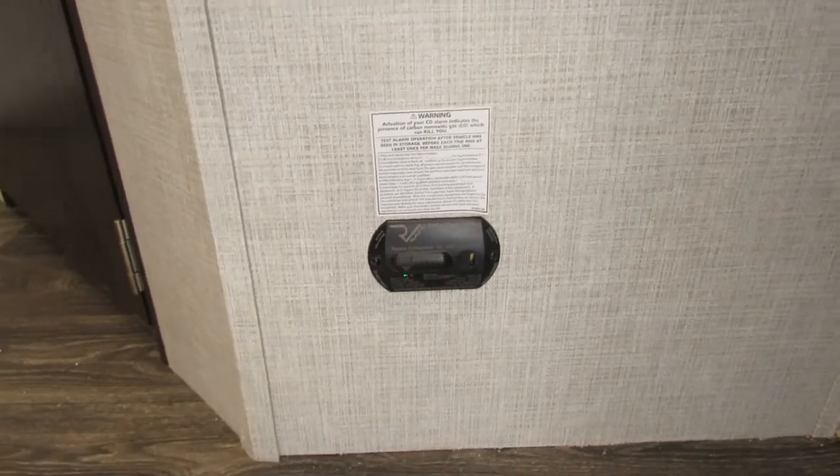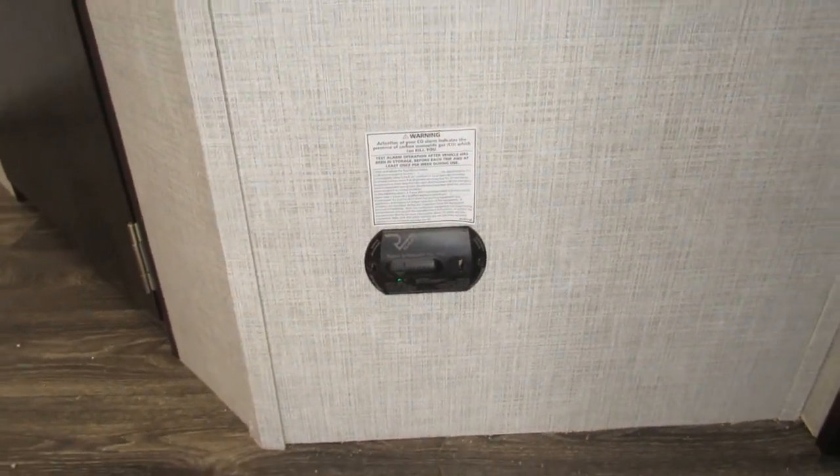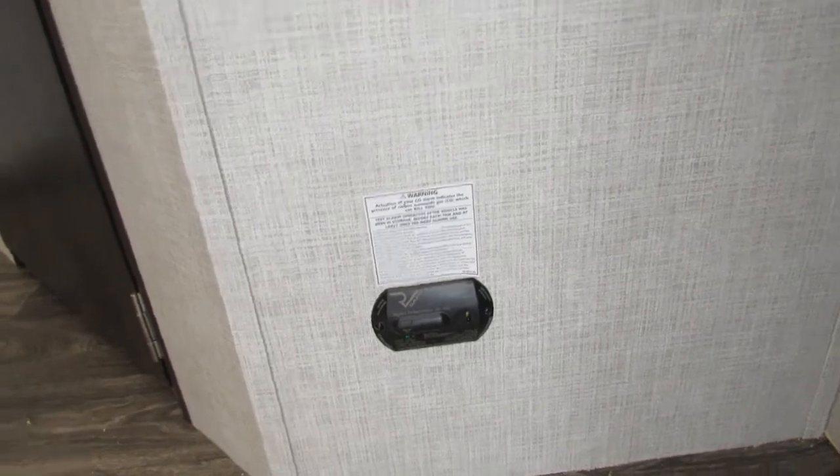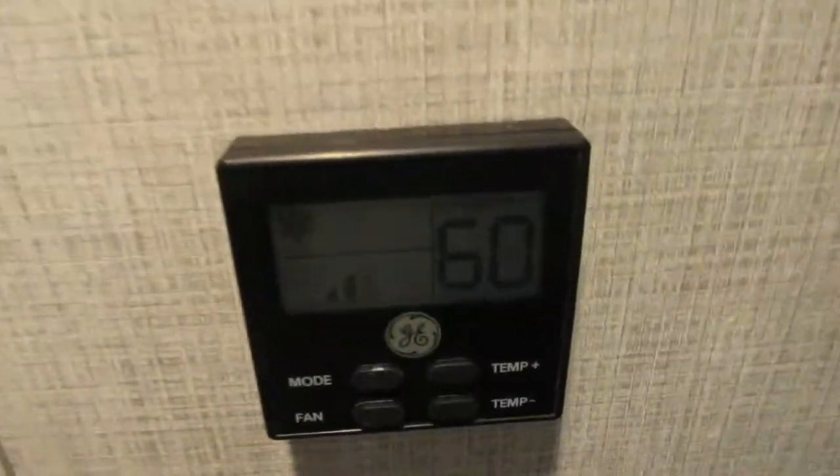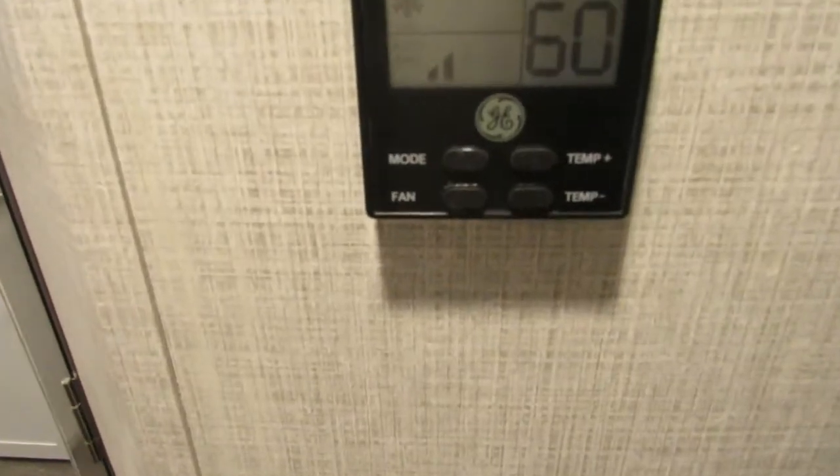This is going to be your carbon monoxide detector — runs strictly off of 12 volts. So if you're not using it, I would use that battery disconnect so that you cut the power to it.